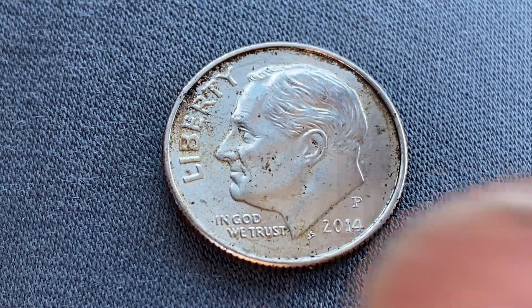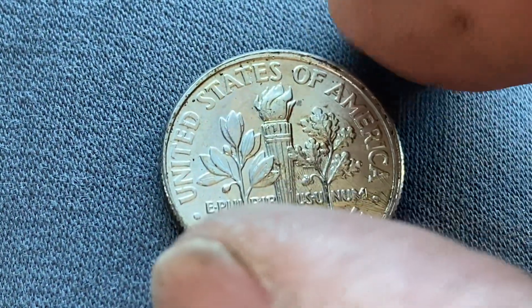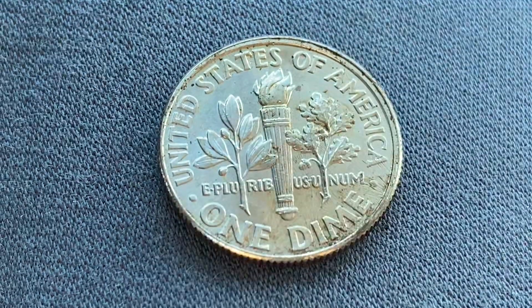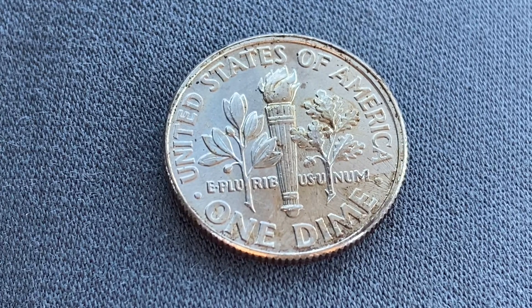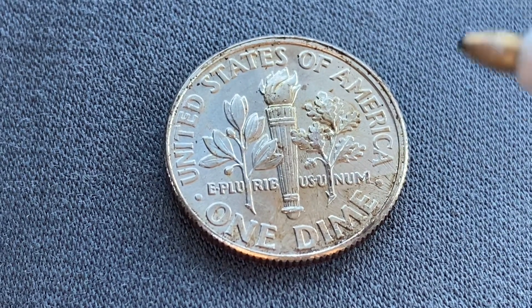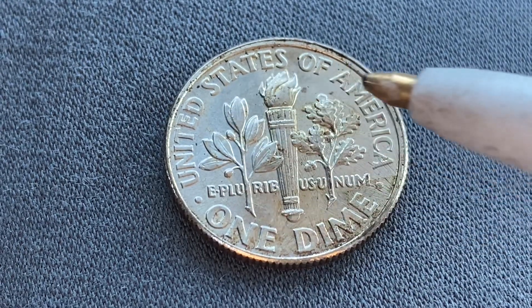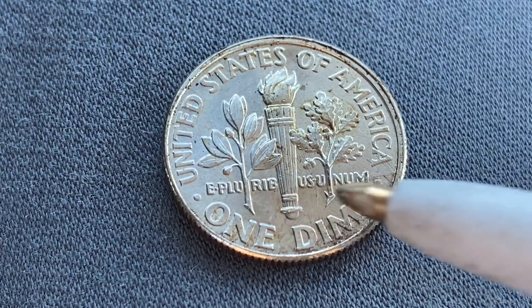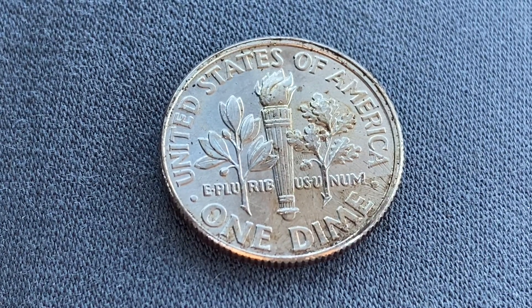Let's go ahead and flip this coin over to enjoy a look at the back — the reverse, or simply tails. What a beautifully designed coin this is, both front and back, both obverse and reverse. On the tail side we see 'United States of America' going across the top, 'E Pluribus Unum,' and 'One Dime.'